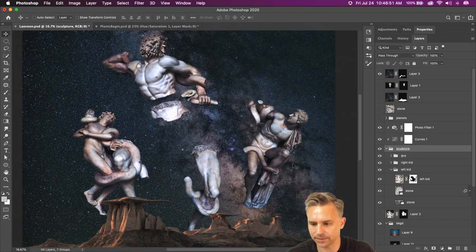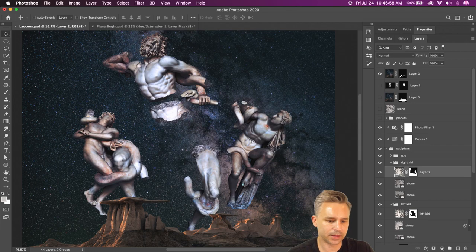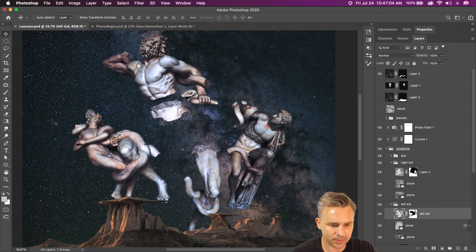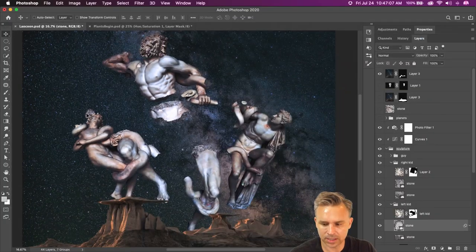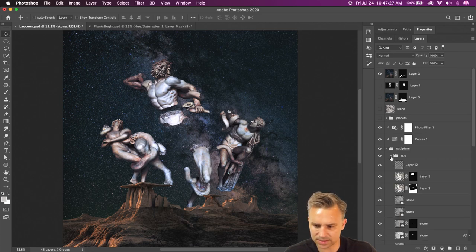All right, here we have it. We can move things around, do some rotation. This little rock is not where it's supposed to be — just do a Command-click to locate that layer and move it into place. Let me know if you guys have any questions about any of this. Let's move on — let's get into a light source, shall we.